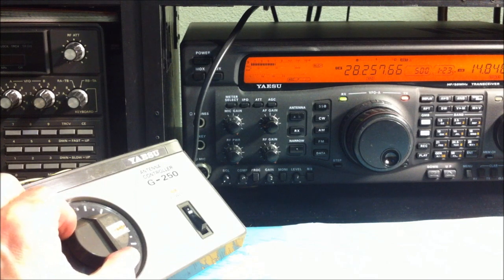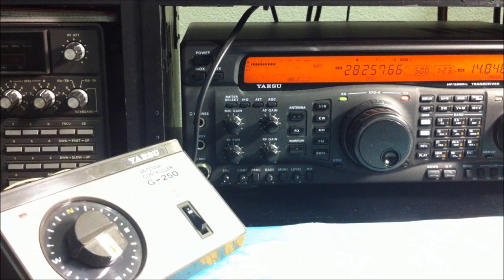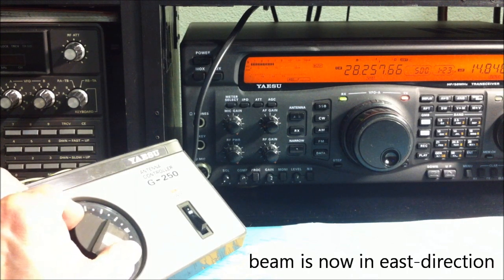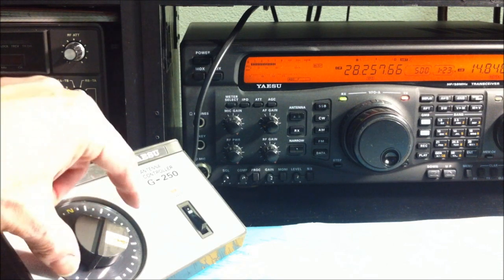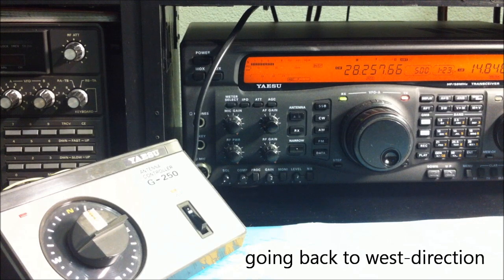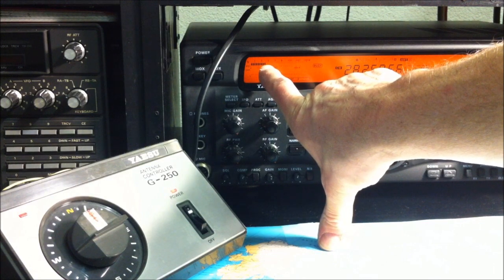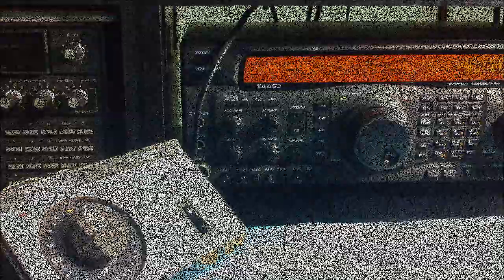Now we go to the east direction — this beacon is on the east side of my QTH. The maximum reading is S7 when pointing east. When we go back to west, the signal goes down to S5 or lower — S4, S3. Very good — a very good Big Stick antenna.